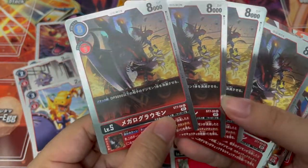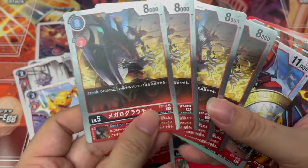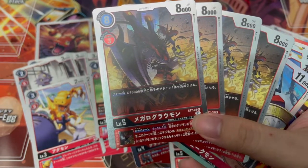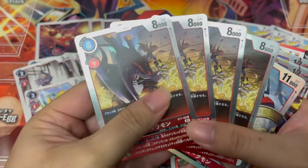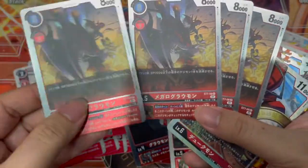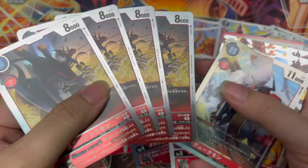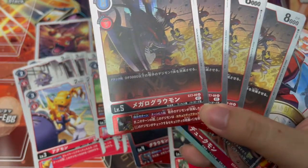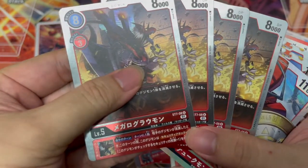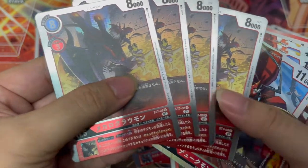Here we have Mega Graumon — in Japanese it's Megaro Graumon. Upon attack, one copy of opponent's Digimon at 3000 DP and below is deleted. Considering it's an on-attack effect, I guess that's why they had to reduce the DP requirement so it's not so easily triggered. Inheritance ability: during your own turn, once per turn, if opponent's Digimon is deleted, during that turn this Digimon gains security plus one. That's actually pretty good. I'm starting to see why this deck became super popular and super expensive.